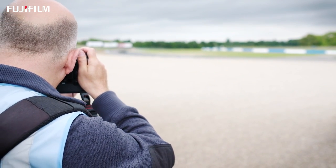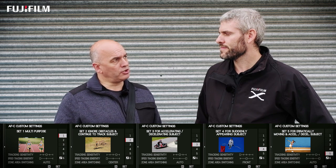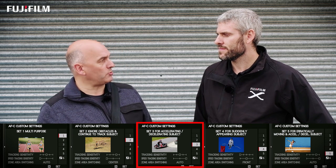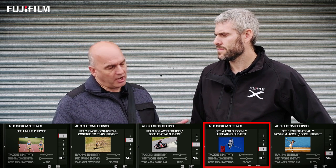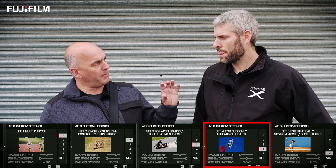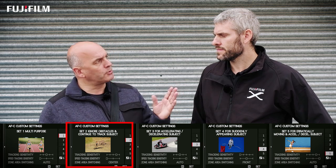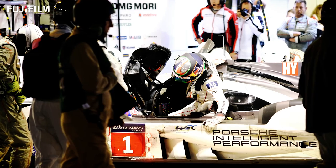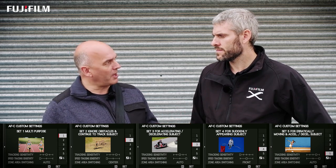Those are the three parameters that can be changed to customise how the autofocus tracking features work within the X-T2. Different combinations of the three make up the five presets in the camera. I tend to use preset three, which is for accelerating and decelerating objects — a car is a perfect example. I also use set four, which is for suddenly appearing objects; the car coming over the top of the rise suddenly appearing in the frame is perfect for locking onto. I also use set two, which is for ignoring obstacles — that describes a pit lane really well. You've got mechanics, you want to focus on the driver, and a mechanic running between you and the driver will not fool the AF.